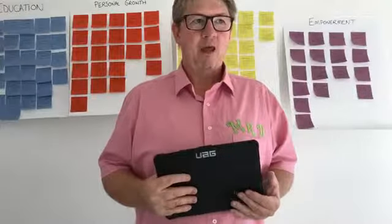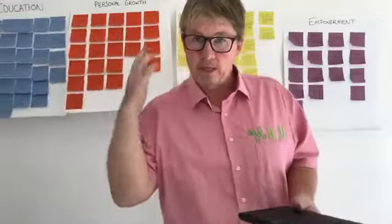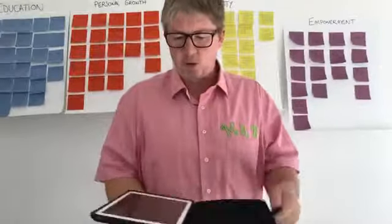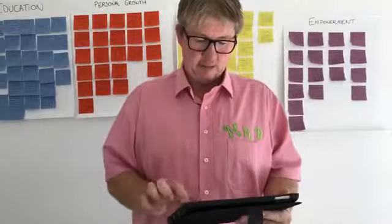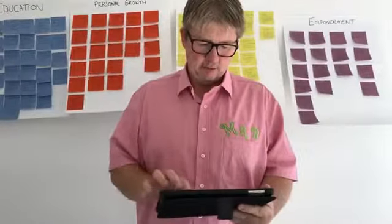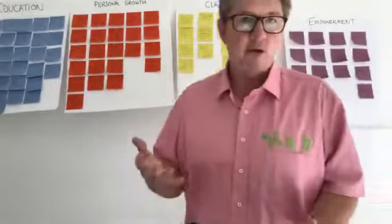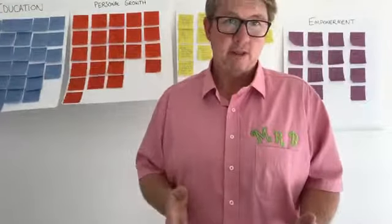What you're going to need first of all is an iPad for this activity, or a recording device of some sort. If you do have an iPad, there are some free resources you can download as far as voice recorder goes, or you can just use the video. It's up to you.